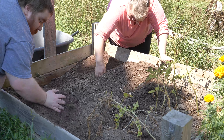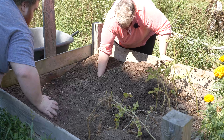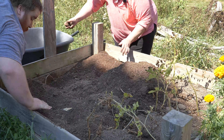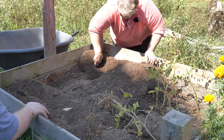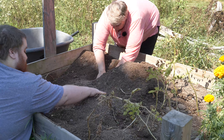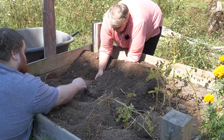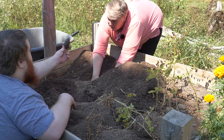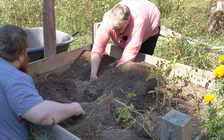A couple attached to the root there. A tiny, tiny little one — it looks like a blueberry.